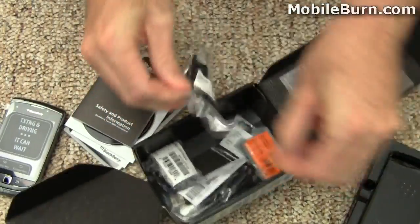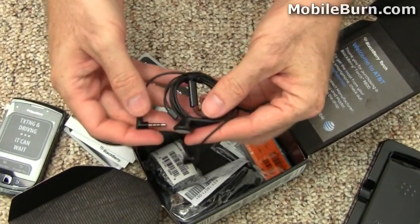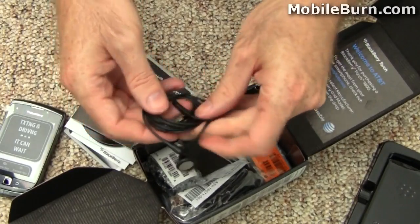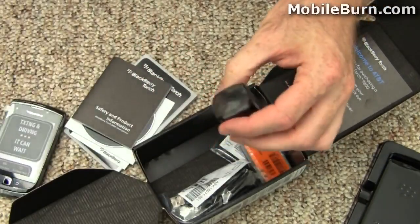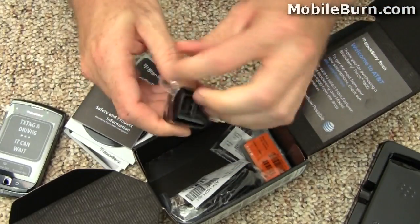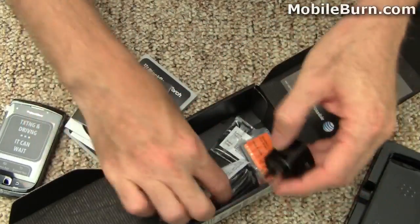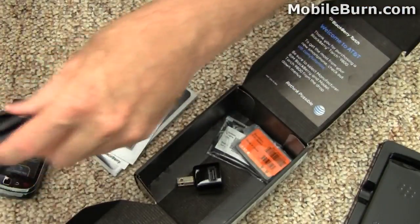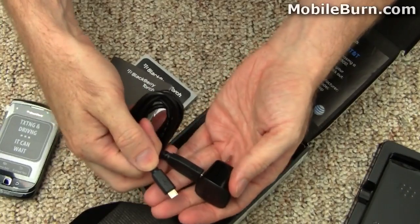Here we have a set of stereo headphones with a 3.5 millimeter jack. There's a microphone right here and it looks like a button for call send and end. We also have a very compact USB type charger that attaches to a cable with a full size USB for connecting to a PC or charger, and micro USB on the other end.